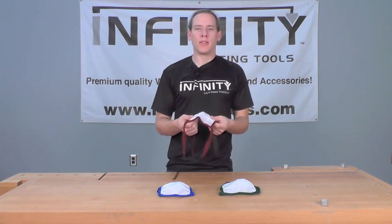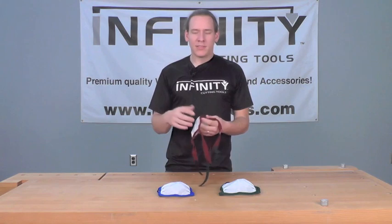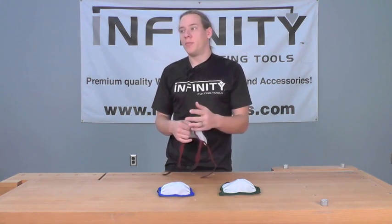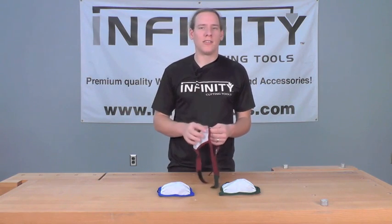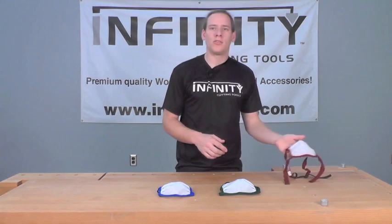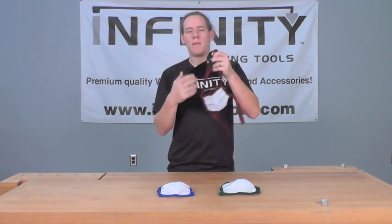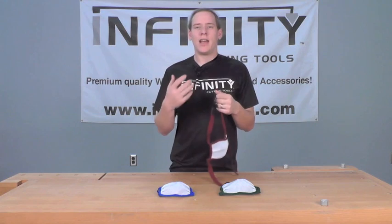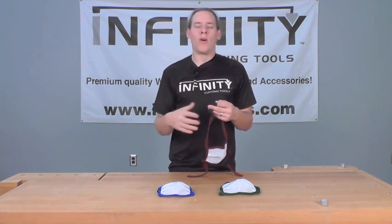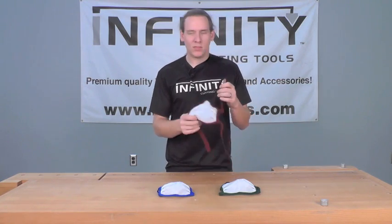One of the nicest features about the mask is you can actually wear it while it's wet. This is a great advantage on those hot summer days when we're trying to get our sanding done, and a typical mask is simply going to cause us to overheat. With the Dusty Gone Mask, you can actually run it under some cool water, dunk it in a cool water bucket, and put it right back on your face while it's wet. It's going to still filter properly, and actually keep us cooler while we're doing our work than if we weren't wearing a mask at all.